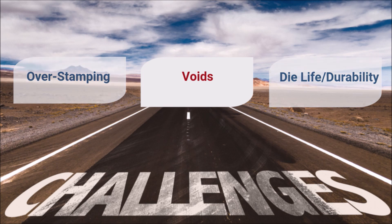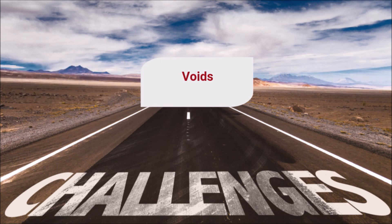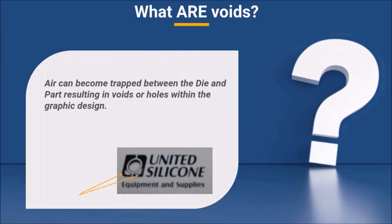Every solution comes with its challenges, and one faced by hot stamp users can be the appearance of voids, or undecorated surfaces, in the middle of their artwork. Essentially, in images that contain large, solid, or bold areas, air can be trapped between the die and the part. This air prevents the die from making full contact with the part, resulting in holes — also known as voids — in the decoration. This condition prevents the foil or heat transfer label from making a complete transition or release from the film carrier to the part.